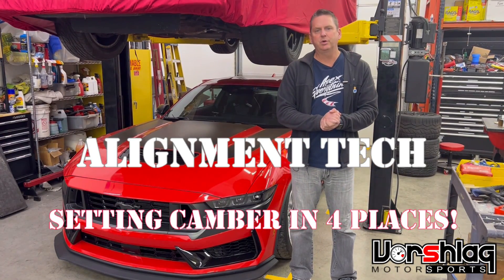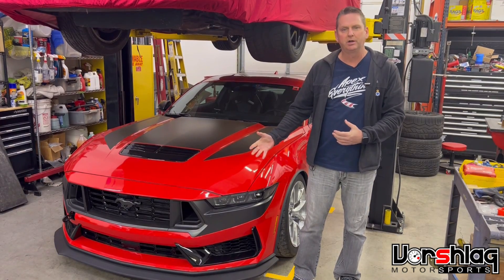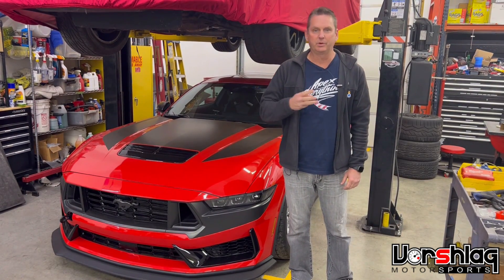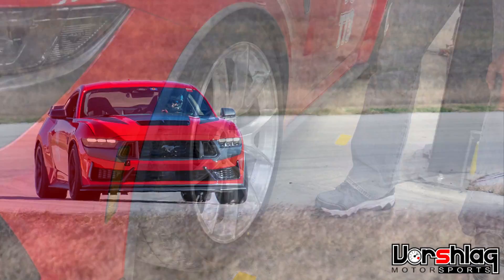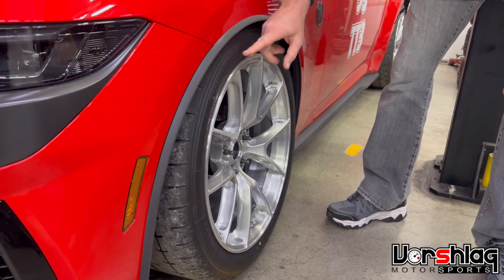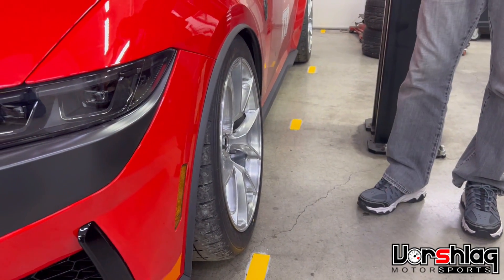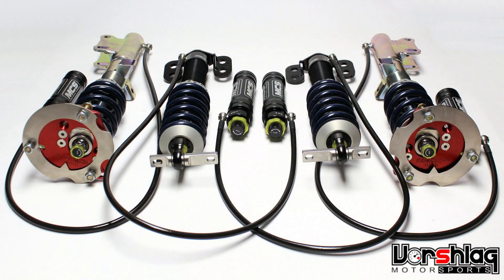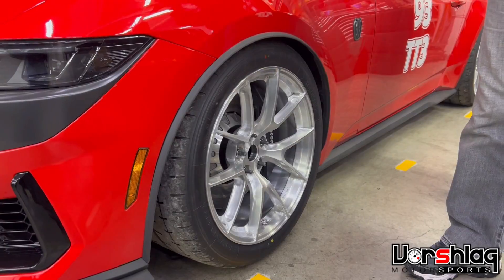Hey folks, we've got another video here to show some technical aspects of how to set the camber on your strut suspension car. You're able to set it four different ways in three different places, and we're going to show that here. This is our 2024 Dark Horse Mustang — it's a strut suspension car, real similar to the S550 chassis that preceded it. It's got about 5.2 degrees of camber right now; we're probably going to dial that back to about 4.2 degrees. This is the setup we got after installing a new set of MCS coilovers, and with an aftermarket strut we had a slotted hole.